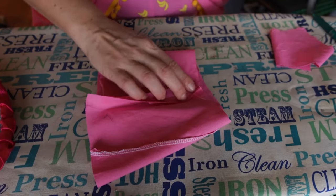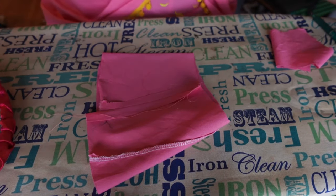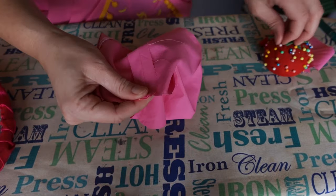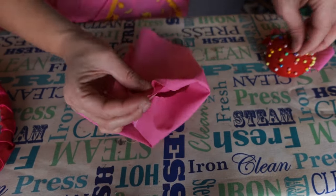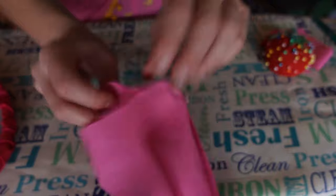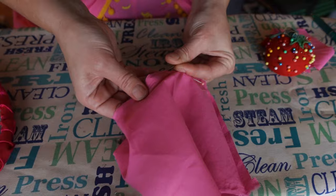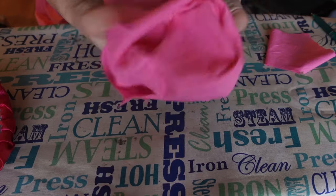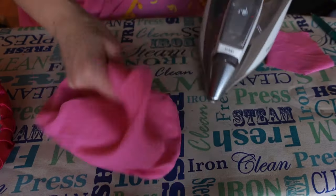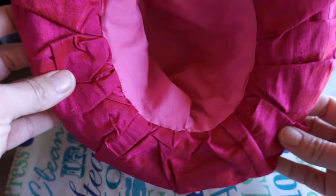Now we have to line the inside of the hat. You can use whatever you want for this — it'll never be seen. I opted for some pink fabric I bought for my bustle over skirt. Once the lining is assembled, sew it to the inside of the hat, lapping over the raw edge of the brim fabric.